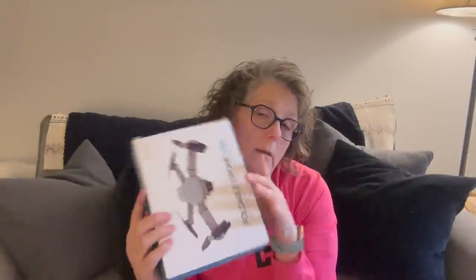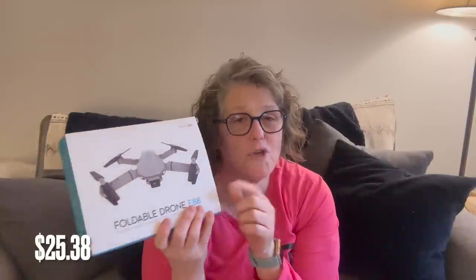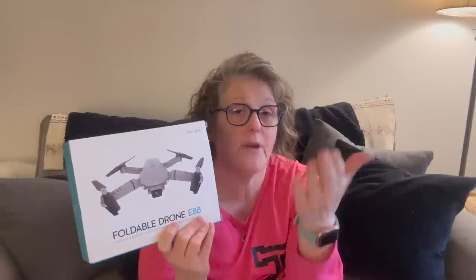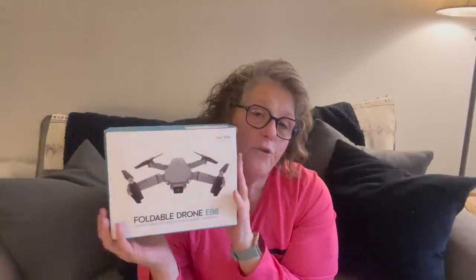I got this foldable drone to try — or I might give it to somebody to try. It's supposed to take pictures, which is why I want to take it out in the fall and see what quality of pictures I get. I think it uses my phone camera for picture quality. It's not expensive but it would be fun. I got the one with two batteries so I'd get about an hour's worth of continuous flight time. I do need to learn the rules of flying a drone because near airports and things like that you're not allowed to fly.